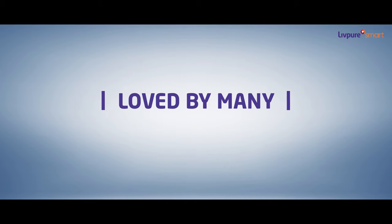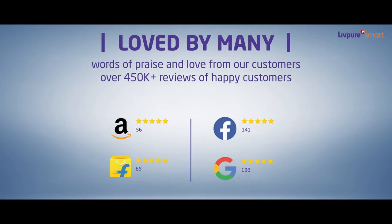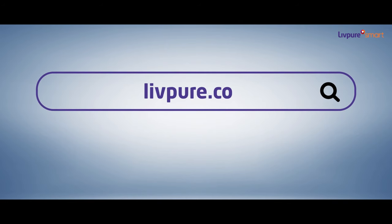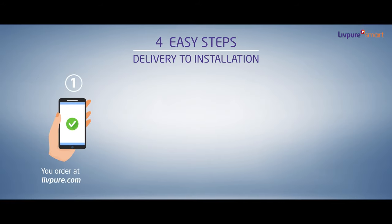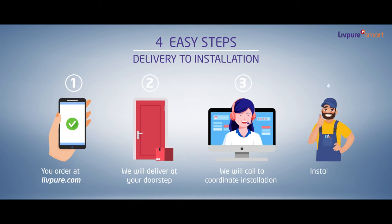Not only this, LivePure is one of the highest rated ROs on many online platforms. So, what are you waiting for? Just log on to LivePure.com and enjoy easy online payment options. We will deliver the RO at your doorstep and install it by following all safety protocols as per your convenience.